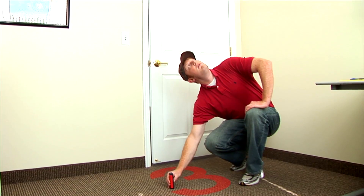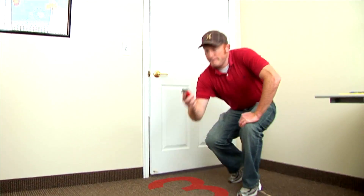Save yourself time with the Disto D2. It's as easy as one, two, three. The best part — it does the math for you.